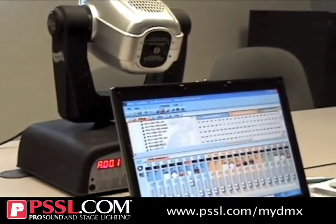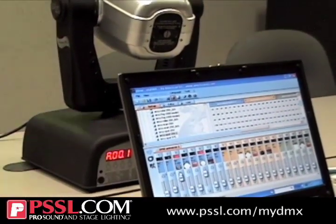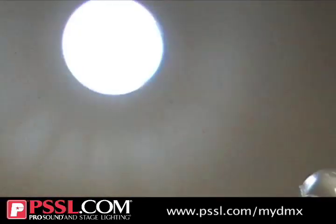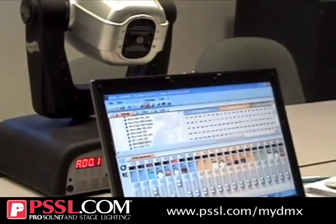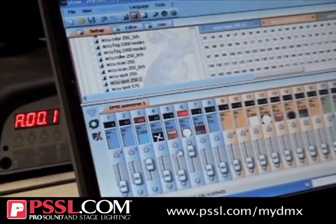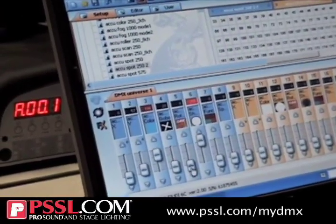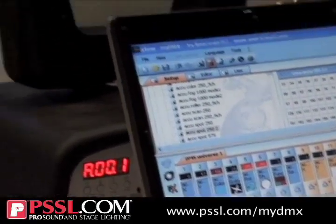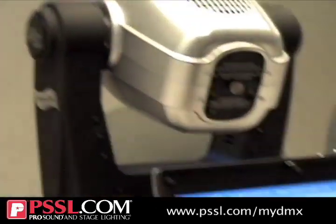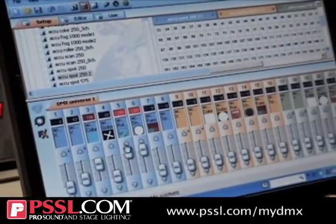Just like any other controller, you can change the color. You have a pan and three other different colors. You've got blue, fade over to the gobo, change it to an X. If you want to rotate it, hit this and rotate it away. So it's just like any other controller, but it's on a screen — and that's a beautiful thing.